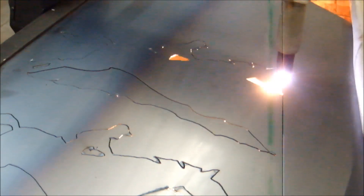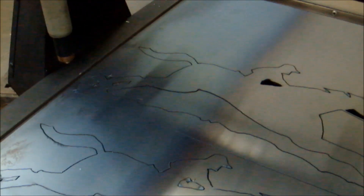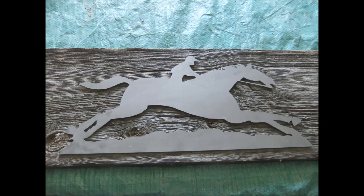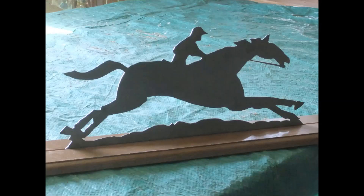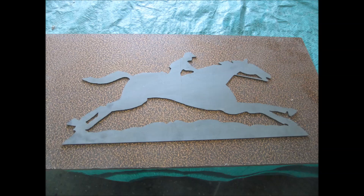I'm always impressed with the smooth cut that plasma does, because I'm a woodworker, not a metal person — to me metal always feels rough and sharp. I took some pictures using different backgrounds to show the metal. The plasma operator washed the metal with a solution so it took all that griminess off. The weather vane is all set to go.